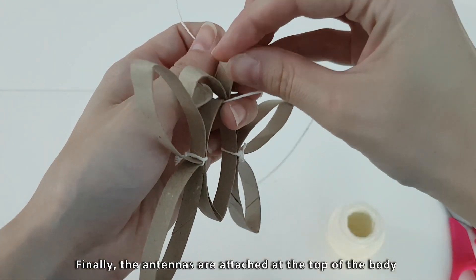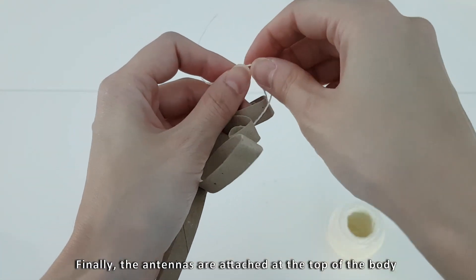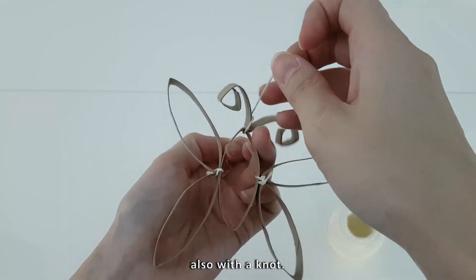Finally, the antennas are attached at the top of the body also with a knot.